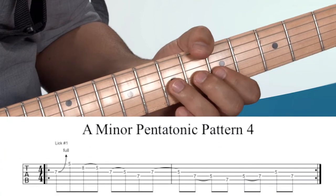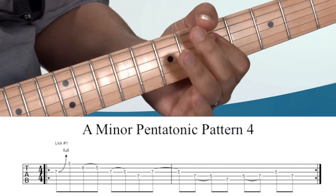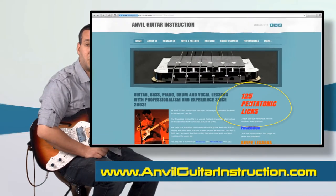Let me show you what I mean. Go to AnvilGuitarInstruction.com to purchase your copy today.